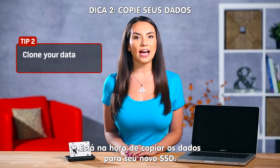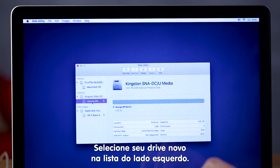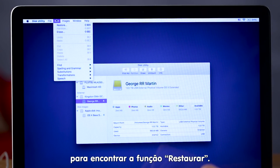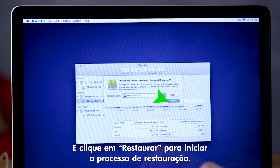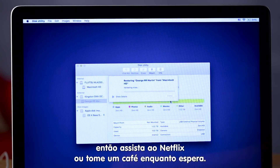Now it's time to copy the data to the new SSD. You can do this by selecting your new drive name from the list on the left — there's George. Go to the upper menu bar and click Edit to find the Restore tab. Select Macintosh HD as the source and click Restore to start the restore process. Depending on your system this might take some time, so fire up Netflix or grab a cup of coffee while you wait.